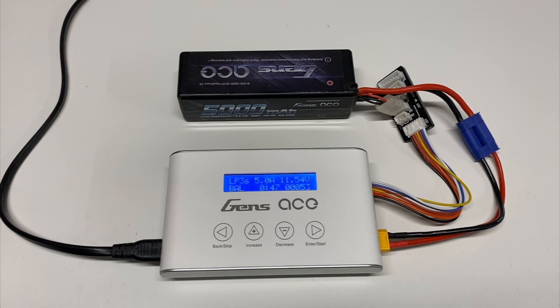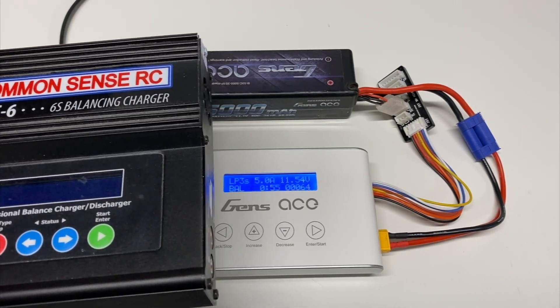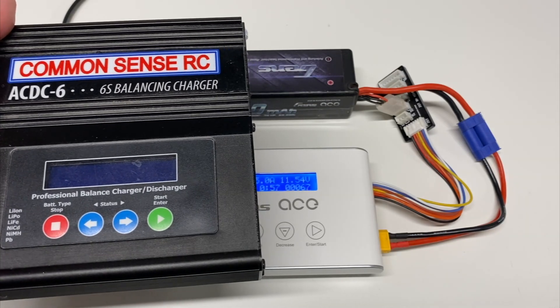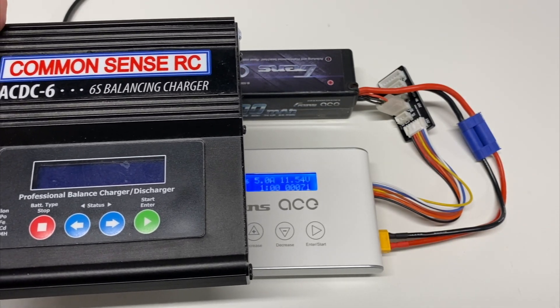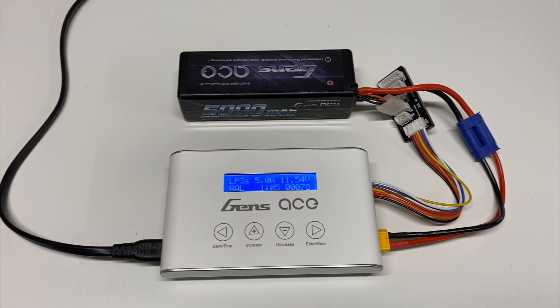That's pretty much it on the Gens Ace iMars 3. It seems like a nice, basic charger — a big improvement over the giant old chargers people used to run. My first charger was a 50-watt 6S unit roughly twice the size of this one, with half the amps and half the wattage. This is a nice entry-level charger from Gens Ace, selling for about $50 in the United States. Check it out — I'll put a link in the description below. Thanks for watching, and hit like, share, and subscribe. Look for more videos soon. Take care.